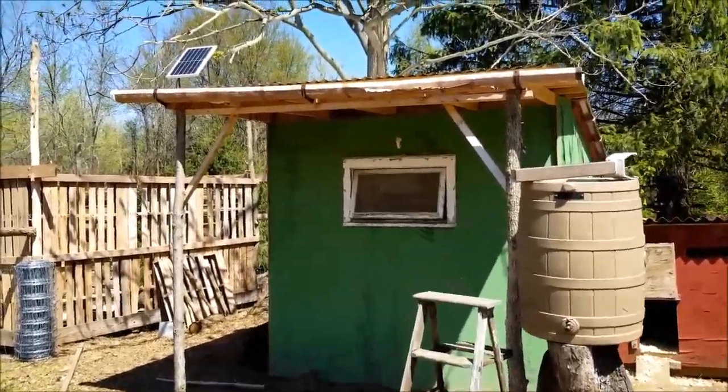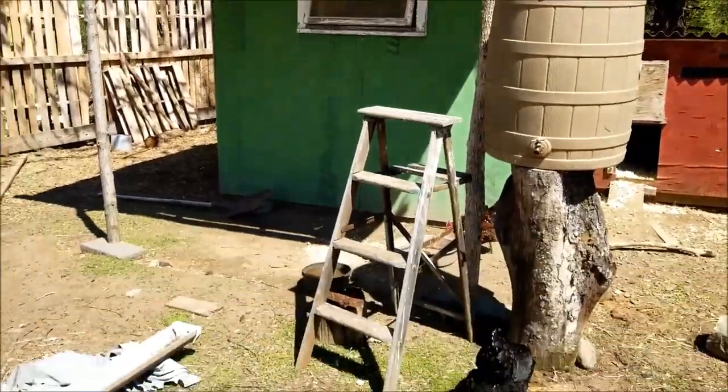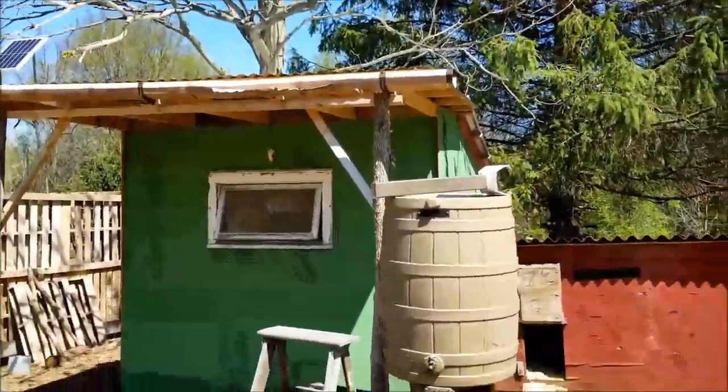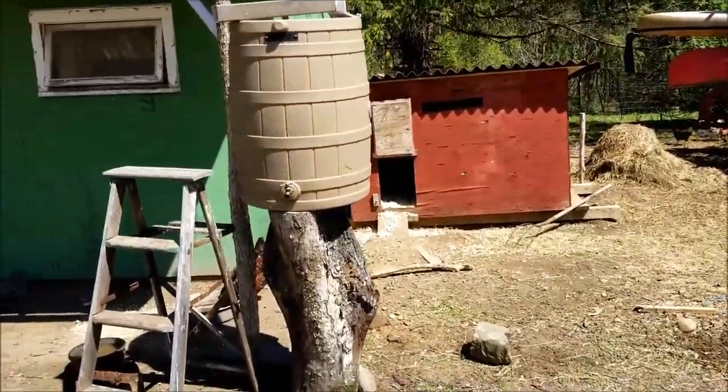I'm sticking the guttering on the chicken coop so we can collect water. It's making a mess right there where it runs off the roof, so I figured it's about time to put some guttering on. I had a rain barrel to spare so we can use that for the ducks and the chickens.